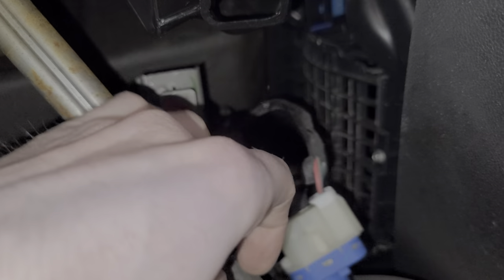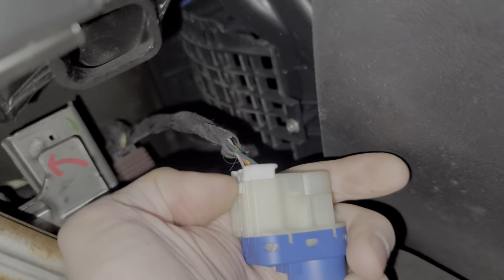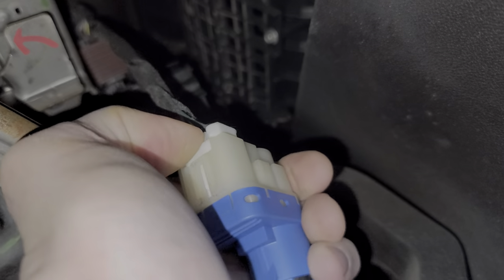Now the switch will pop down and now we just have to disconnect the electrical portion of it. You do that by just pushing on this piece right here and the white connector will pop right out.